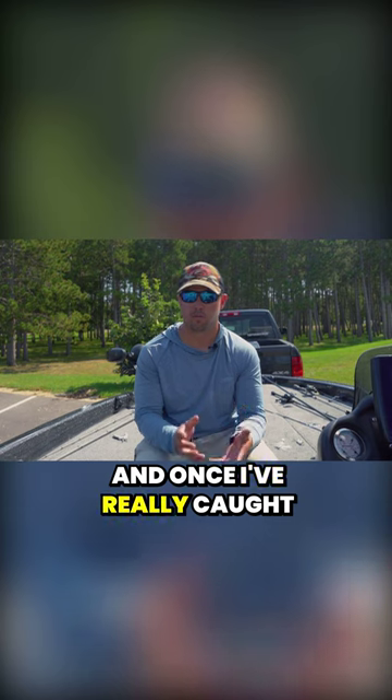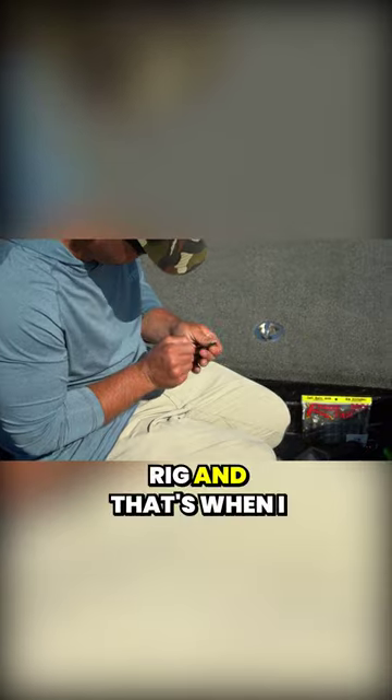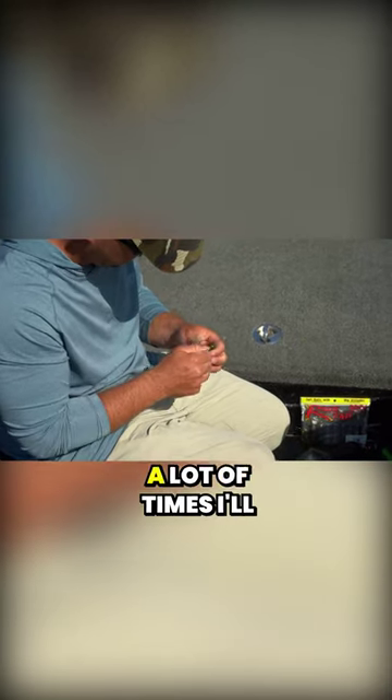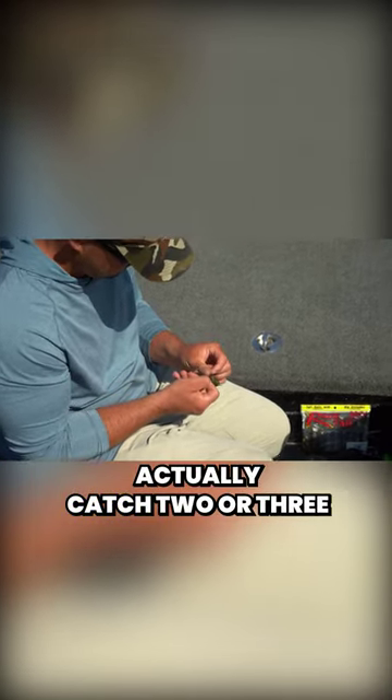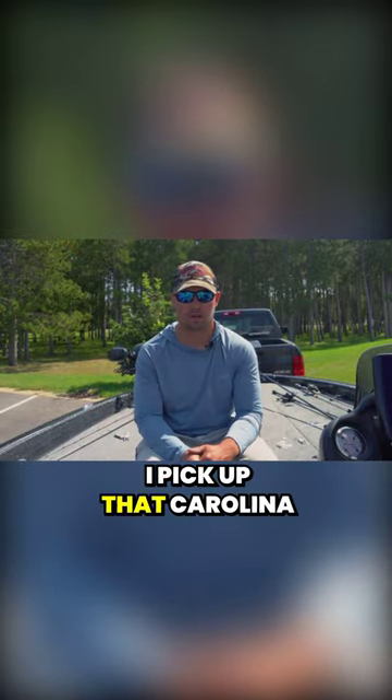Once I've really caught the school with that topwater and I feel like it's starting to slow down, I pick up a Carolina rig and that's when I just go to grinding on them. A lot of times I'll actually catch two or three more big fish out of a school that's shut down on those moving baits when I pick up that Carolina rig.